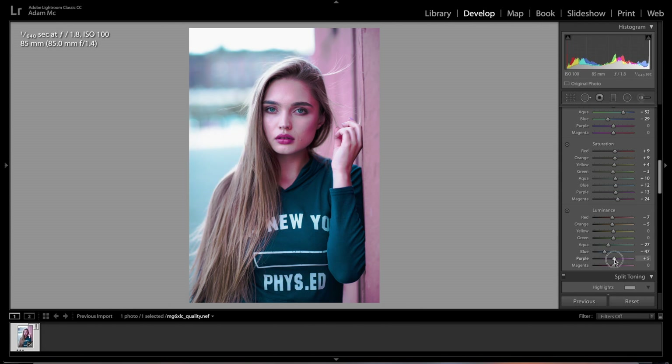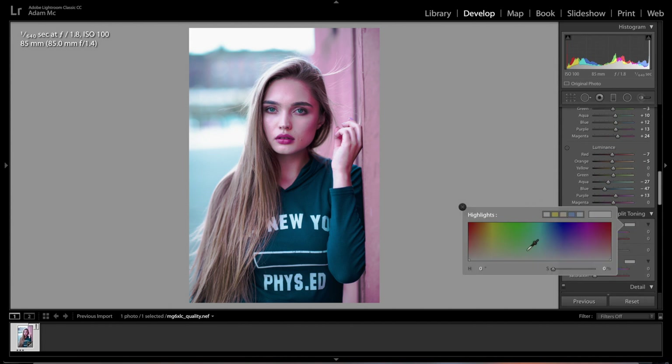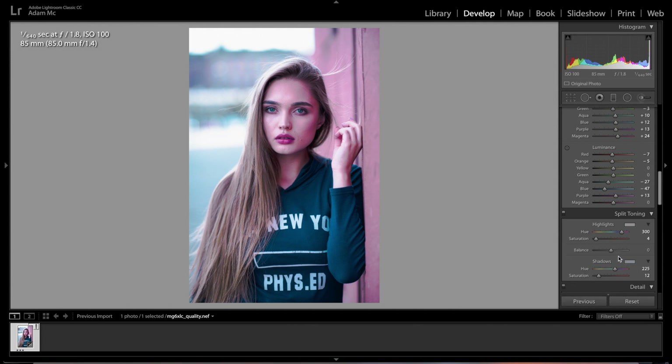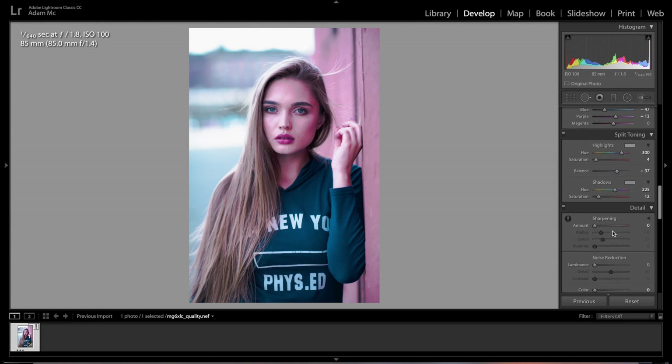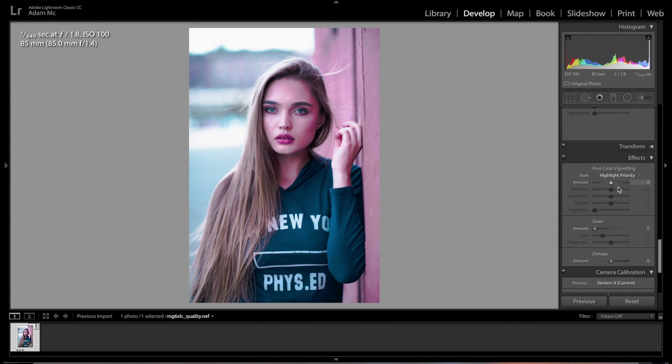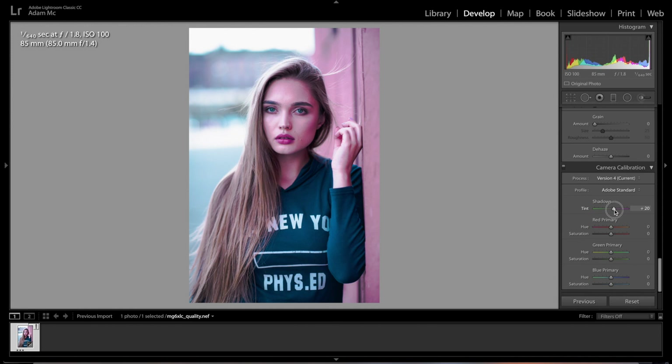For the split tone, in the highlights we're going to go about a 300 hue with a saturation of 4. In the shadows we're going to go 225 with a saturation of 13. We're going to adjust the balance to swing it towards the highlights and really make those pinks pop. We'll also sharpen slightly since the photo needs it a little bit. Then for lens correction we're going to tint towards the magenta in the shadows.